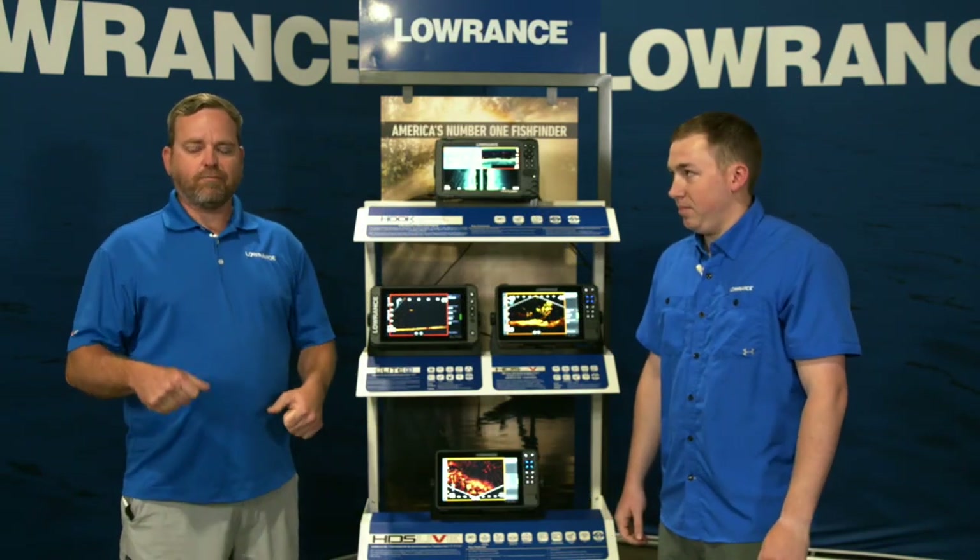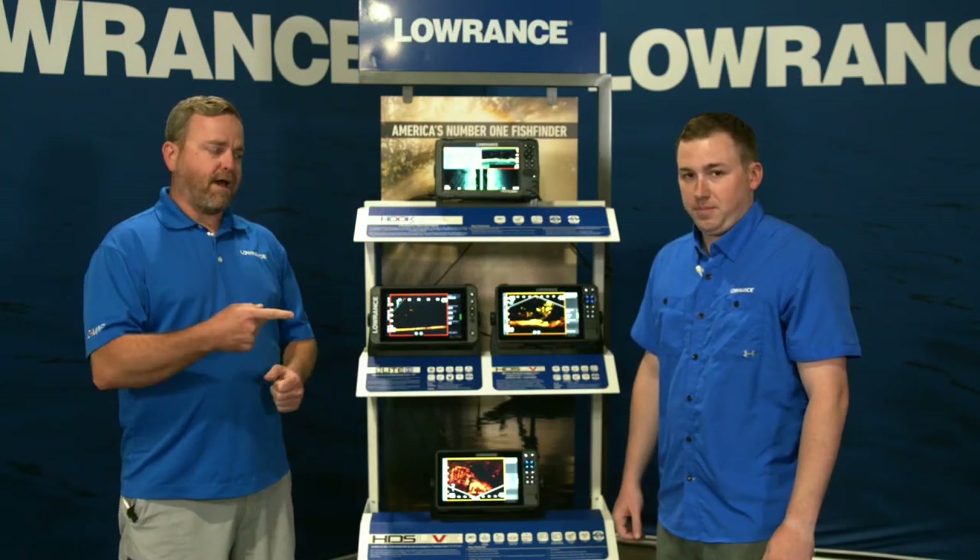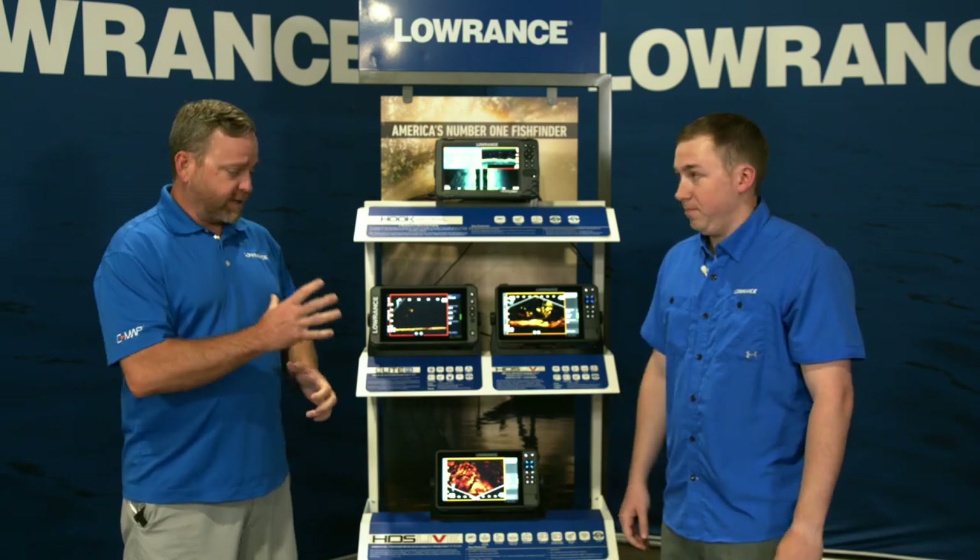Good evening everybody. I'm Jeremiah Clark, Product Director for Lowrance Electronics. I'm here with Matthew Laster, the Product Manager for our Lowrance Displays.